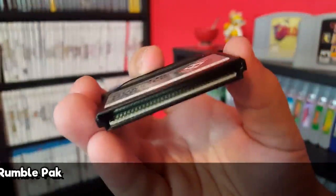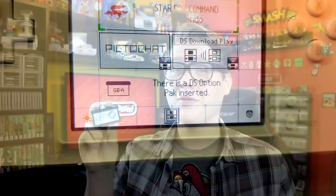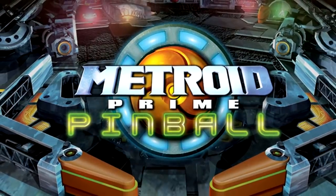Next up I've got the Nintendo DS Rumble Pack. Of course the DS didn't have any sort of rumble feature out of the box, so much like the N64 accessory of the same name, this peripheral aimed to add that sort of feedback with an external plug-in. This is actually the first Nintendo DS accessory to use the Game Boy Advance slot, and Nintendo called these DS Option Packs. This peripheral was first sold in a bundle with Metroid Prime Pinball before being made available on its own.